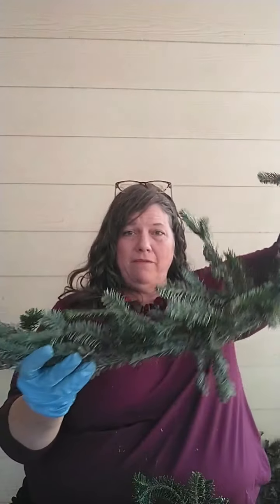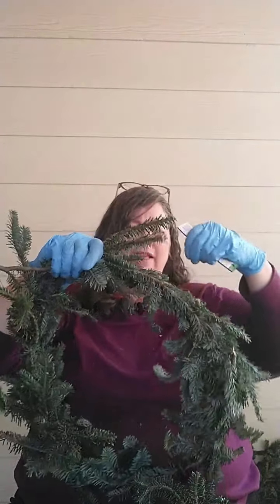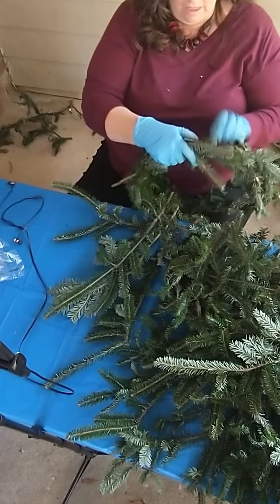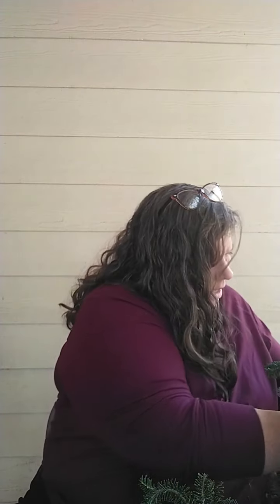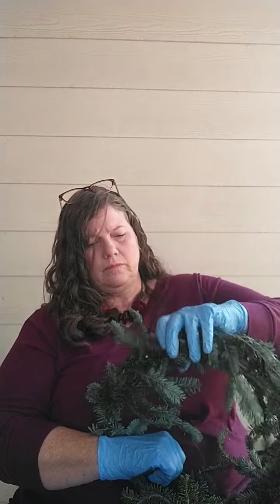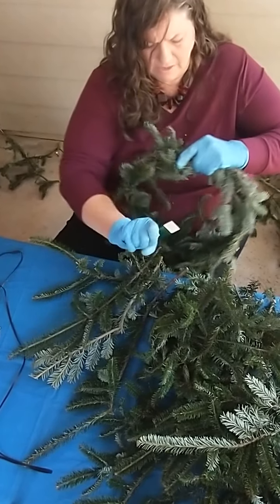What you've got at this point is essentially a garland. If you're going to make a garland, it starts the exact same way. But for a wreath, I'm going to bend this back and overlap it to close the circle. You're going to keep wrapping and get it tightly connected. This is going to be the foundation — the wreath form — and you want any sticking-out parts strapped down with your wire.